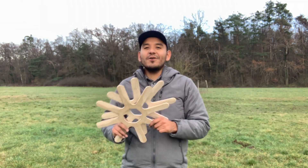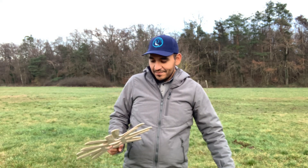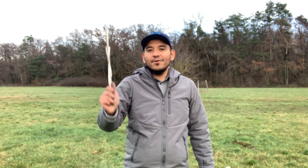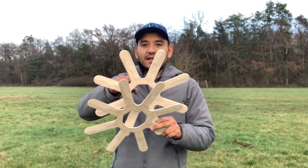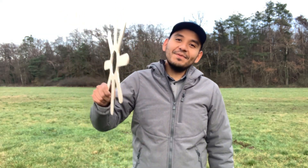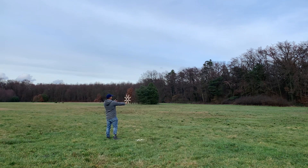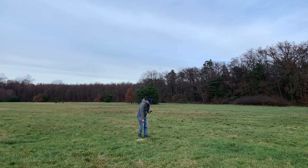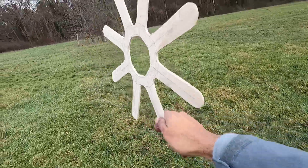I've got two of these boomerangs and my trusty little handsaw. We know it won't fly with eight wings — I'll show you guys in a second — and then I'm gonna start cutting off wings until it starts coming back, and then keep cutting until it doesn't come back. So to start off I'm gonna throw them both and confirm they actually don't come back. Here's the first one — yep, stalls and it falls. Here's the other one — stalls and it falls.